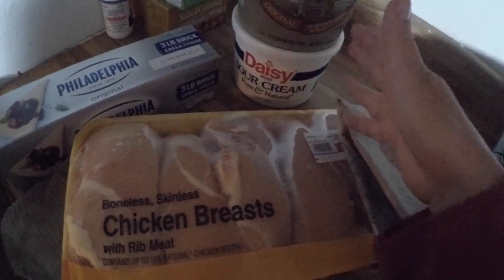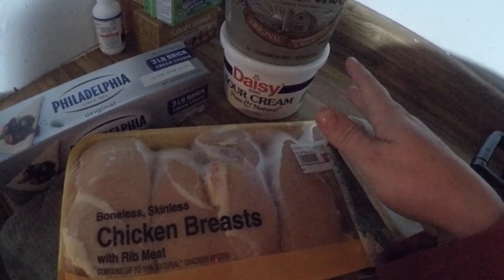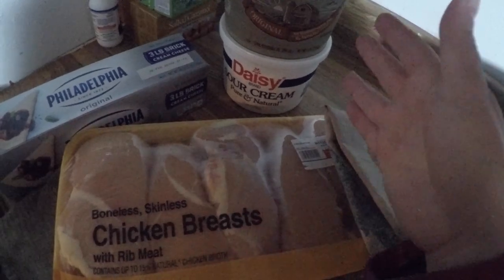I'm out of garlic, but if I had some, I'd sprinkle some garlic in there too. About four hours on high or six or so hours on low, and this is gonna be a fabulous lunch and then dinner for our family that can be adapted a lot of different ways.